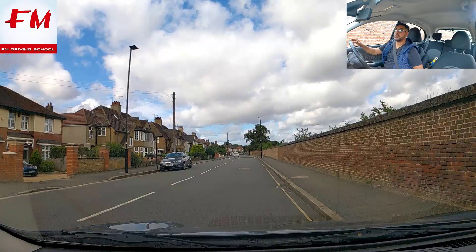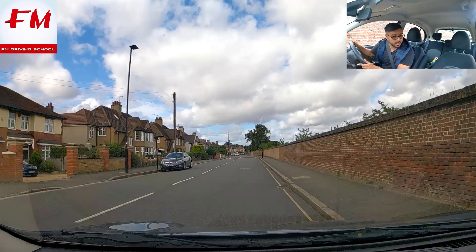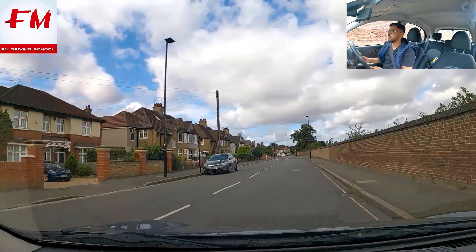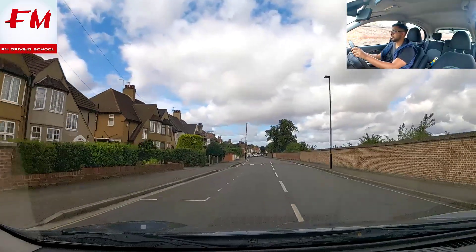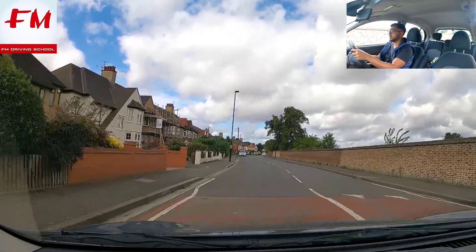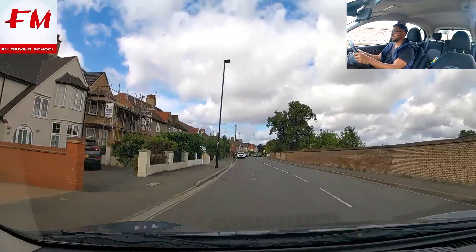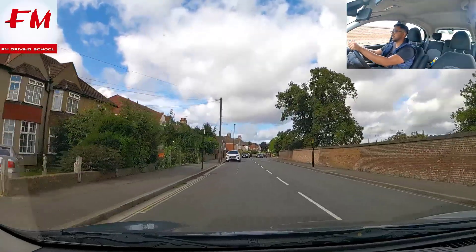Last observation is on the left — indicate, double check, and move across. Up to gear two, check all your mirrors. Break a little bit for the speed bump, and get up to gear three. There's a bend coming up — 20 miles an hour zone.